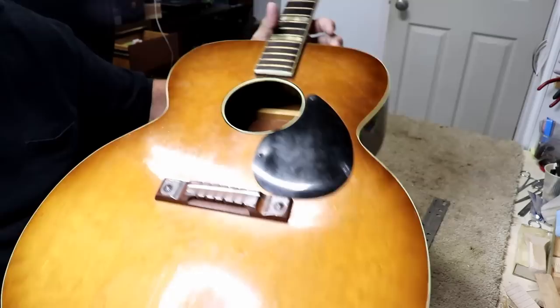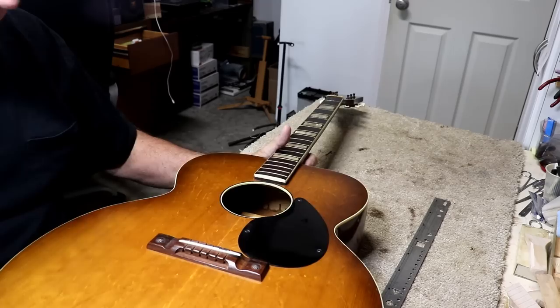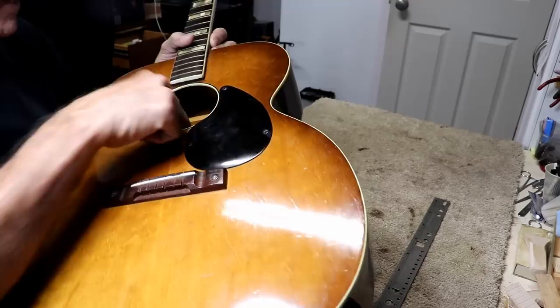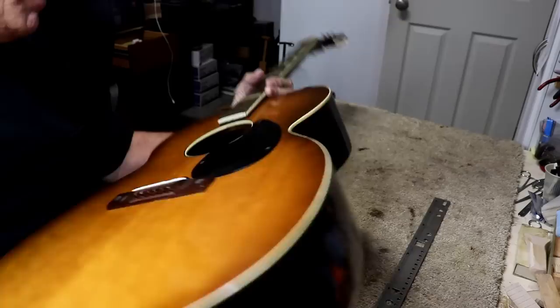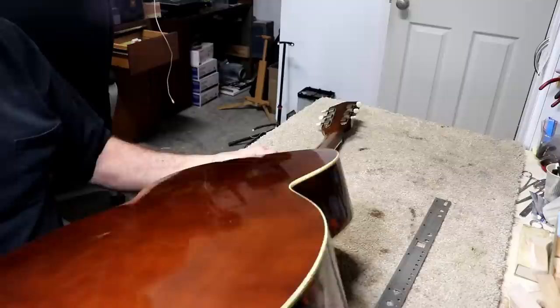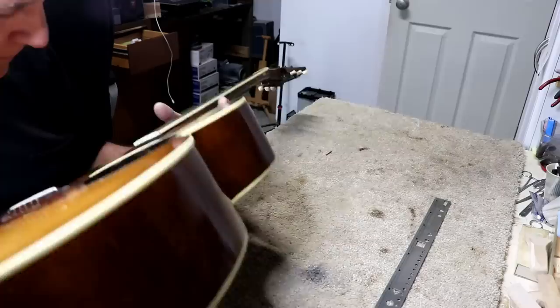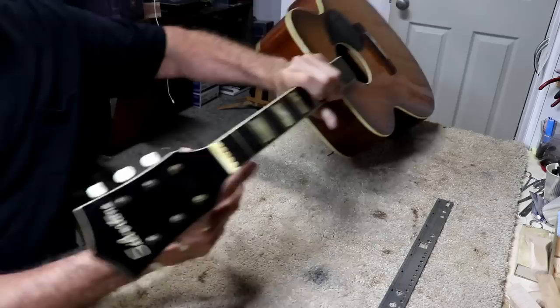Nothing so terrible, especially considering the age. Now I don't know for sure, but my guess is it's plywood — I'm almost positive it's plywood. I can see mahogany on the back, and I'm trying to find a distinctive grain pattern I could match on the other side. I'm thinking it's mahogany plywood based on what I'm seeing. I could be wrong — I kind of see something similar, but it's so dusty in there it's hard to tell.